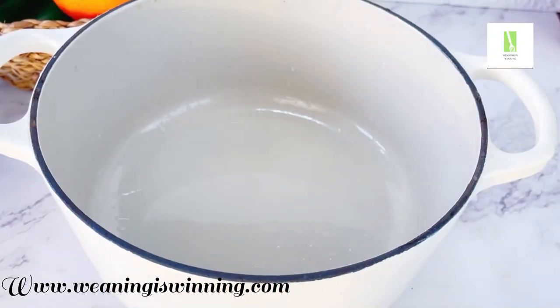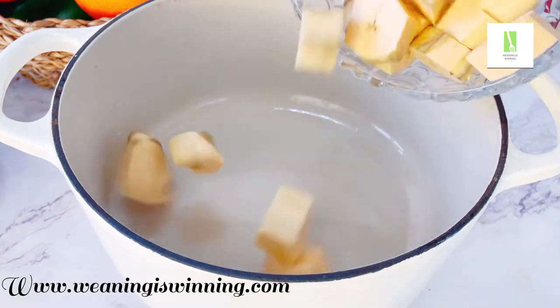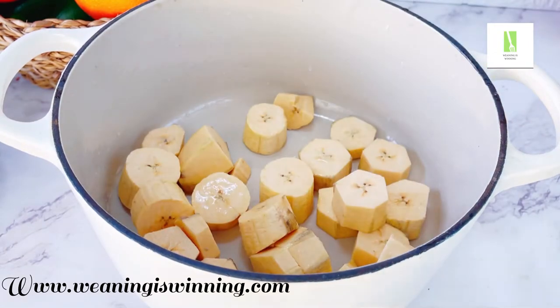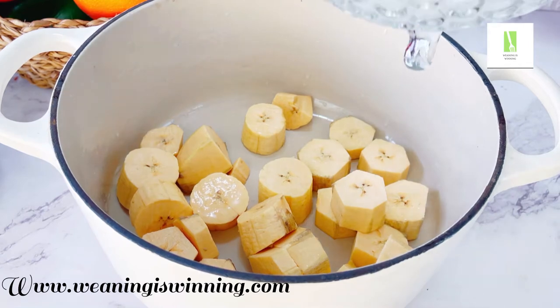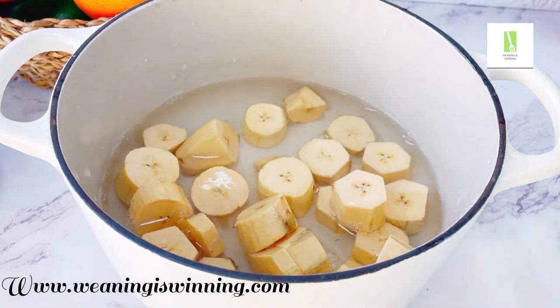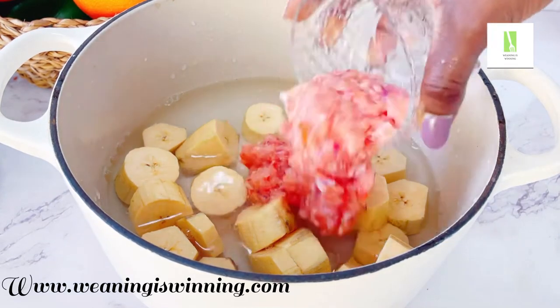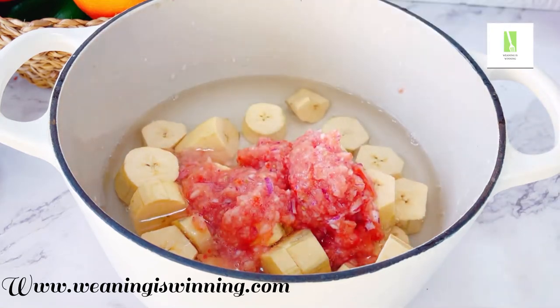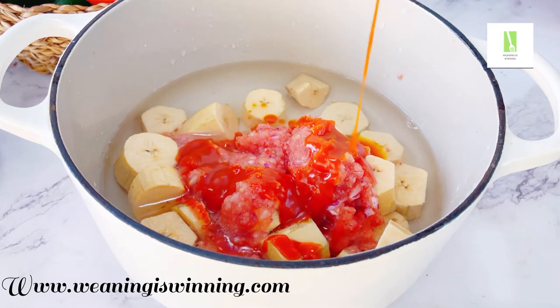First we're going to add our unripe plantain into the pot, then add water. Unripe plantain doesn't take too much time to cook. I used to think I loved sweet plantain — the ripe one — but when I tried this recipe, oh my god, I changed my mind. Even the whole household would change their mind. So I added the tomato-pepper mix and then palm oil.